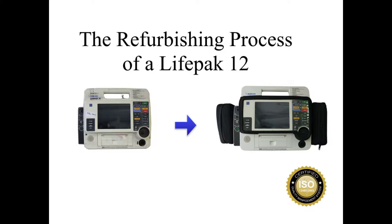The refurbishing process of a LifePak 12. The refurbishing process starts the moment an item is received at our door.